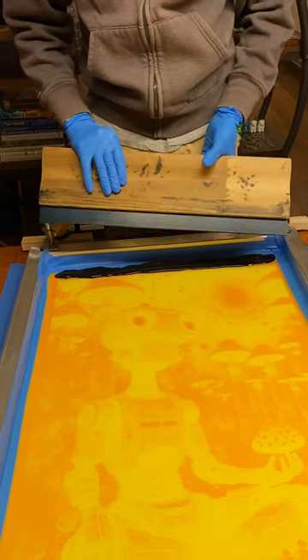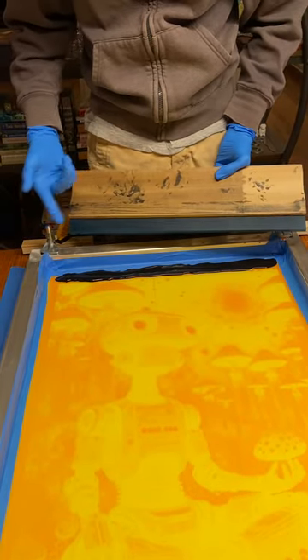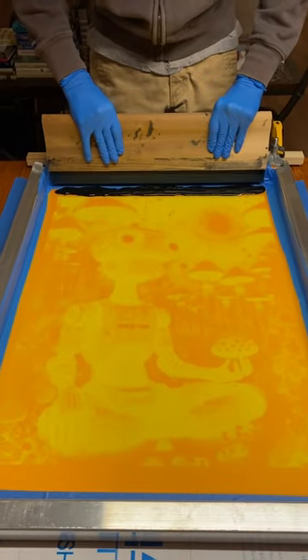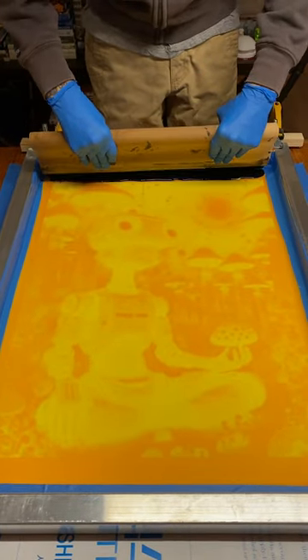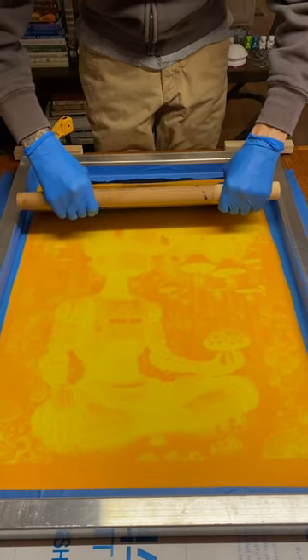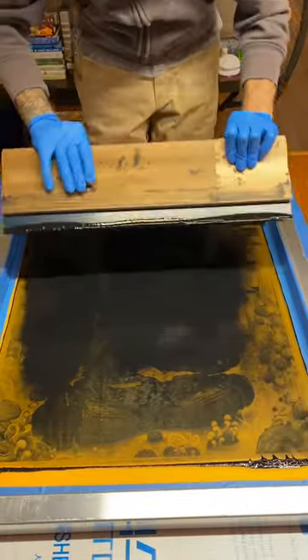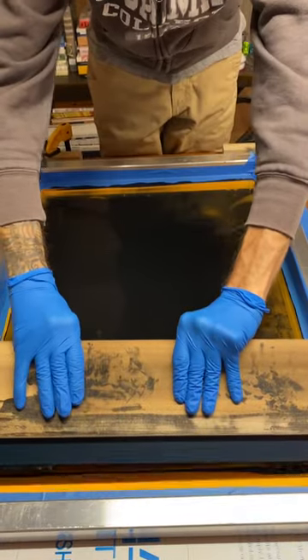Line up the first piece of paper — it just lines up in the corners where we laid the blue tape. Next, you're going to flood the screen: get the squeegee down in there and drag it up. The screen should be pretty much ready to go.